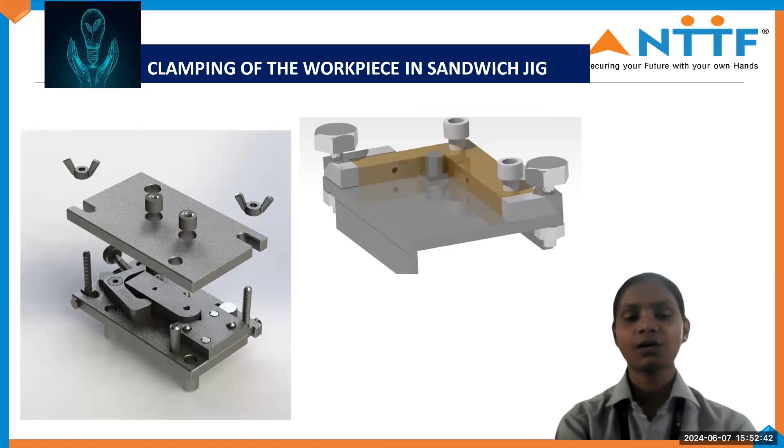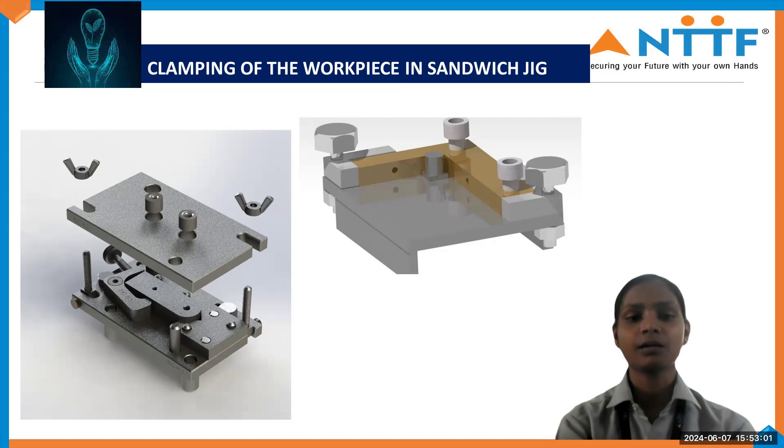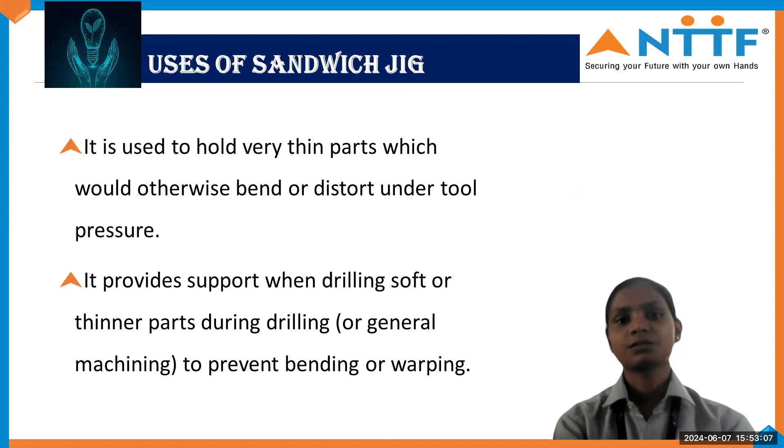As you can see, this is a detailed diagram of the Sandwich Jig. In the first diagram, the workpiece is going to be clamped like a sandwich — the upper plate in the middle, the bottom plate, and the base plate. The hexagonal nuts are used for clamping the plate, and in the upper plate, wing nuts are also used for clamping.